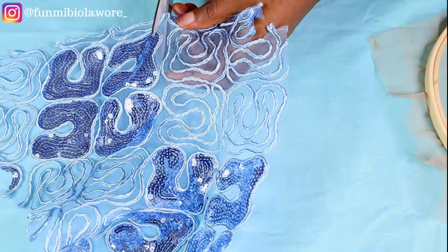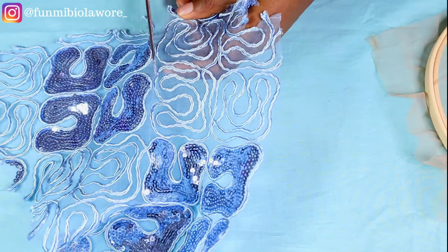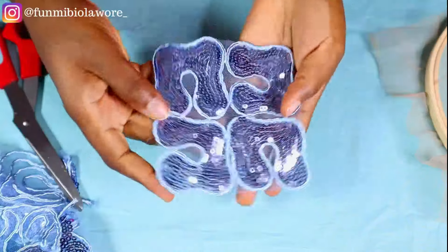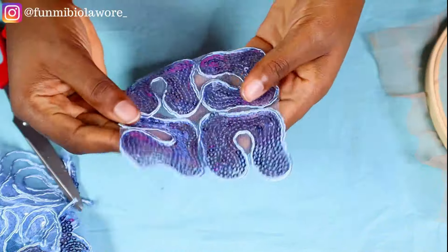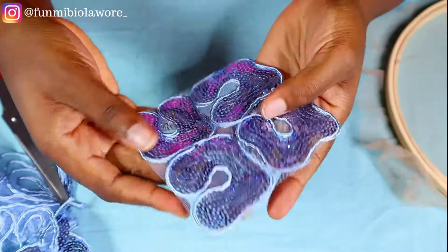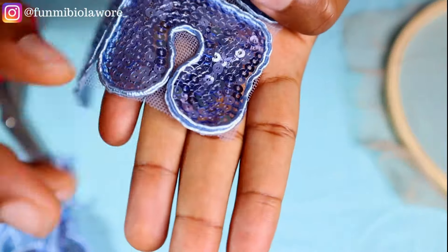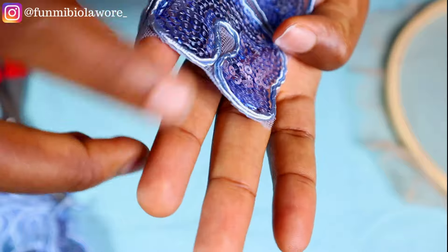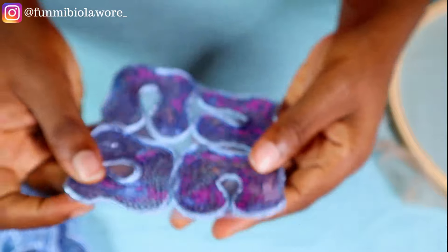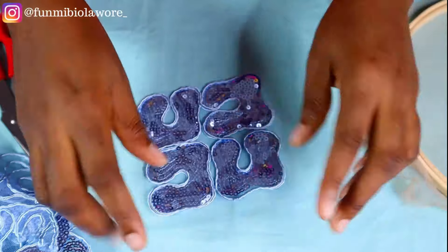I'm going to use both scissors and soldering iron in this video so we get the gist. Starting with scissors first, I'm cutting the areas where I have nets going on. The only difference between using scissors and a soldering iron is that the soldering iron will melt off all these stray nets you see here and make everything look nice and clean. So I'm going to grab my soldering iron now and use it to tidy up the edges of this fabric.